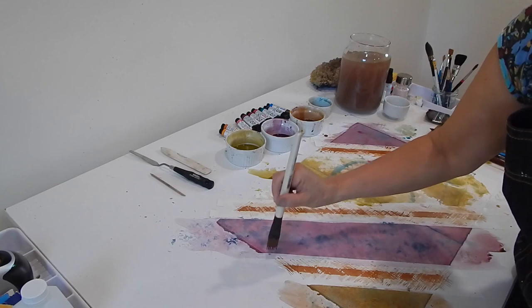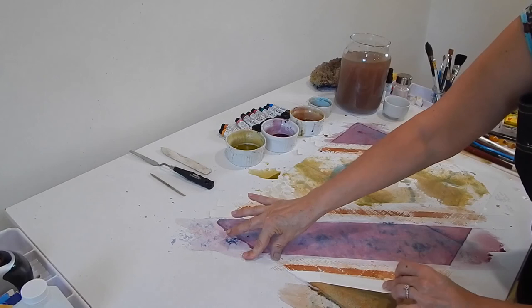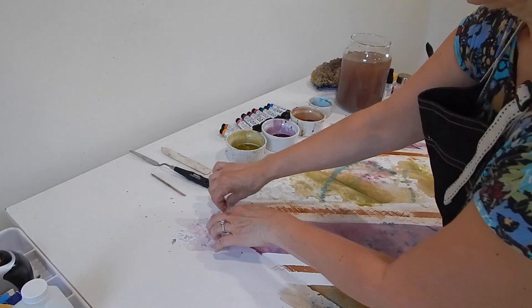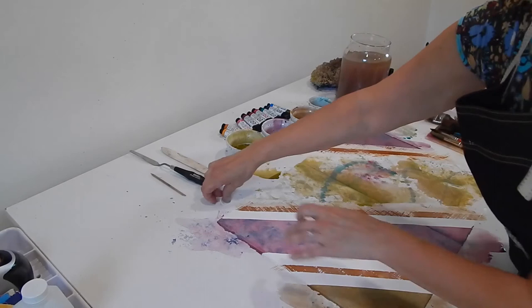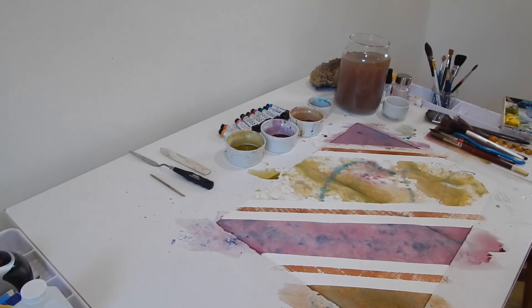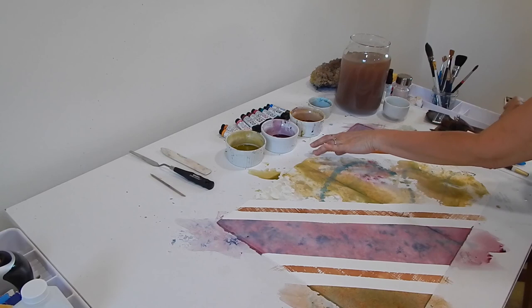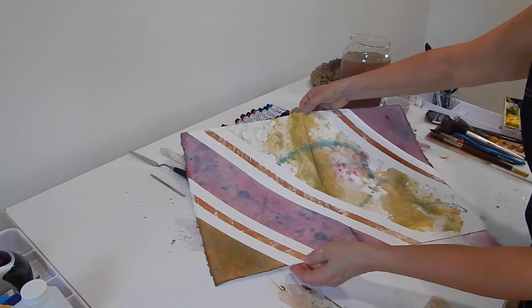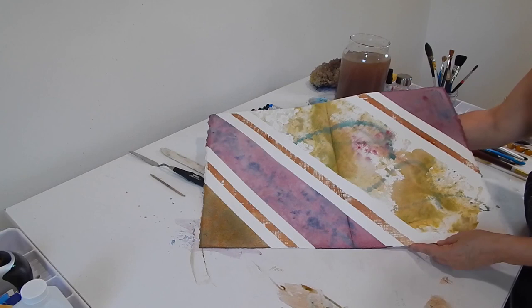Watercolor has a mind of its own and it's going to do stuff you don't want it to do. Playing around like this is a good way to surrender into that aspect of watercolor, so you can learn to be in a call-and-response with it, like a dance. Remember being at your first middle school dance — so scared and self-conscious. As soon as you're not self-conscious, you can be wild and free and have fun. That's where the fun is. I hope you can play and have fun like this at home.